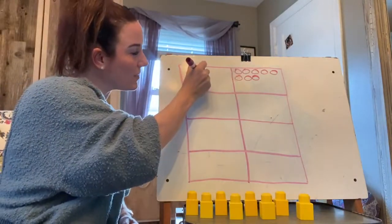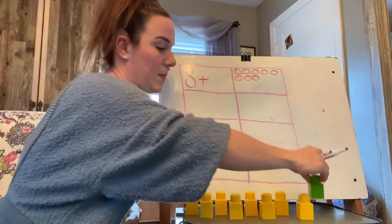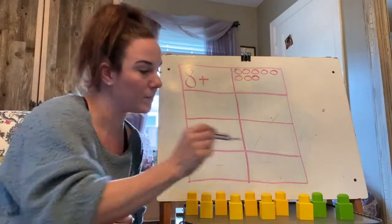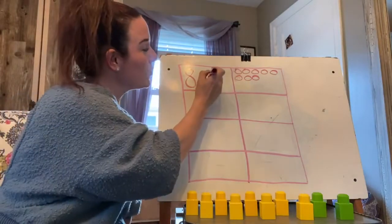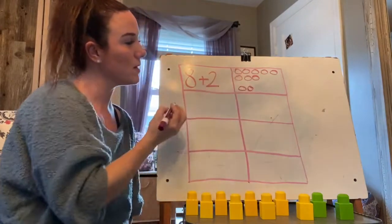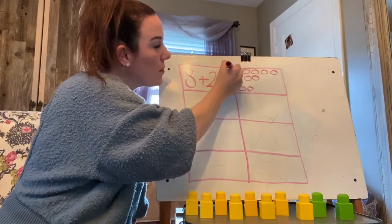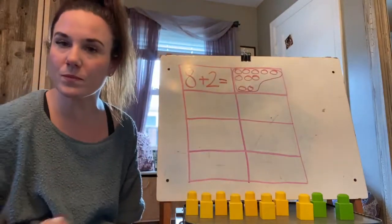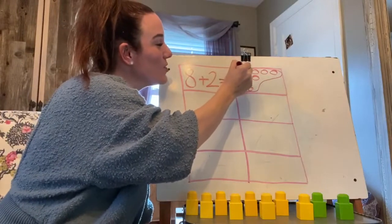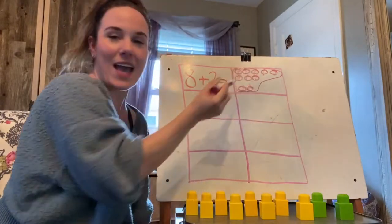Now we're going to plus with the eight. So make your plus sign. We're going to plus with the eight and we're going to plus some green candies. How many green candies did I plus? Two. You're right. So make your two after your plus sign and then draw your two green candies. Now we plus them together and how many does it equal? Did you say ten? Yes. Count: one, two, three, four, five, six, seven, eight, nine, ten. There were ten.